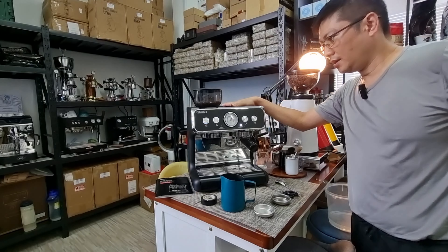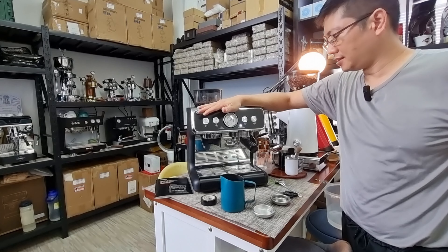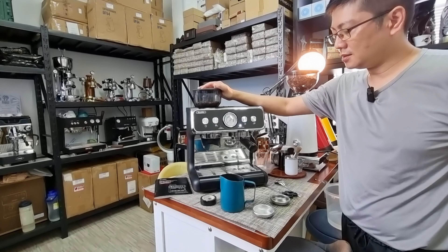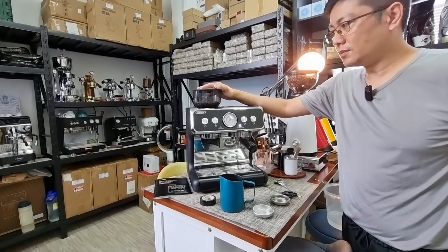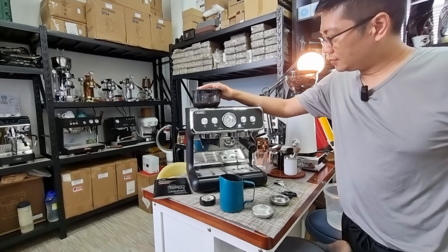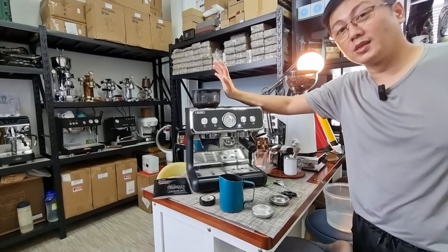We've finished all the rinsing and the descaling cycle is now complete. The cleaning cycle is actually pretty easy as long as you know which buttons to press. This machine retails in Singapore for slightly under $1,000 and is very capable of making cafe-quality espresso. It also has one of the best built-in grinders on the market compared to other brands starting with 'B'. Thank you for joining me today — this is CY.